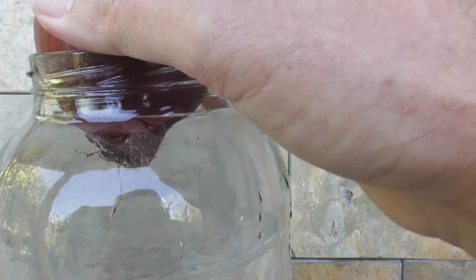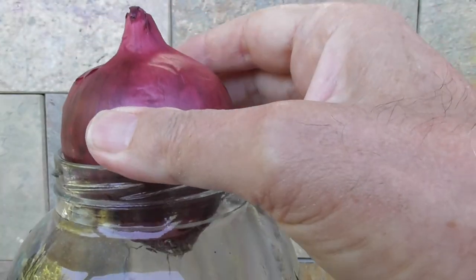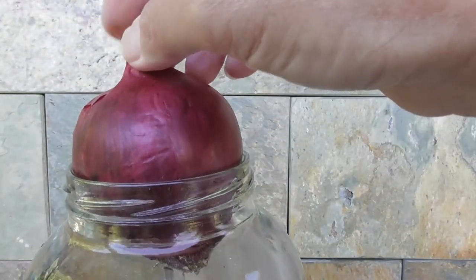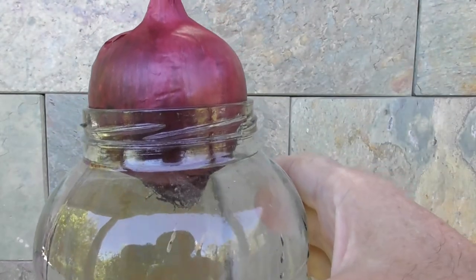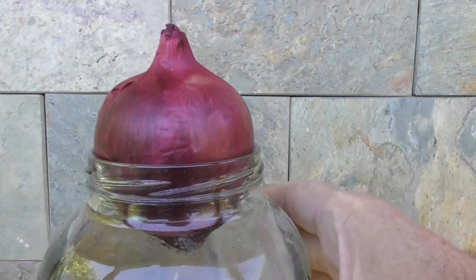It'll start sprouting roots in a day or so. This onion is just the right size — it could be a little bit larger, but it'll swell a little bit once it starts growing. I'm judging by my experience with the other onion.